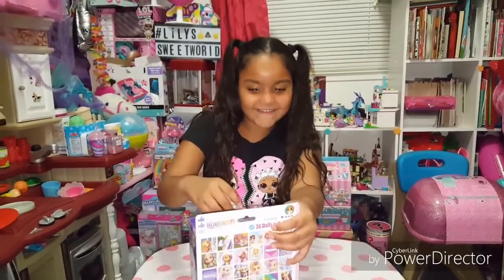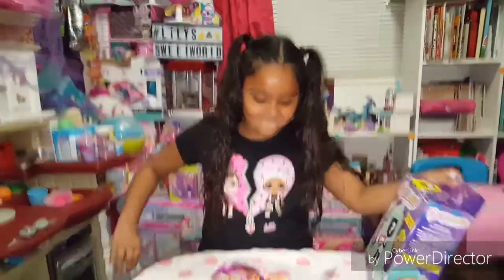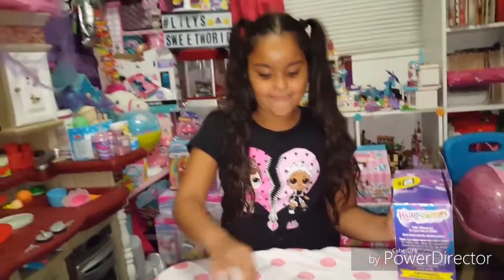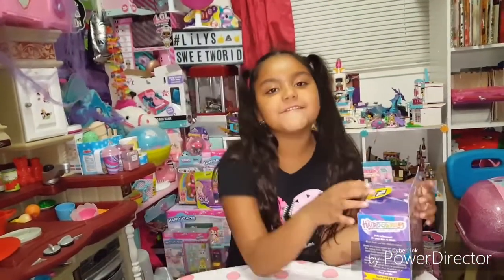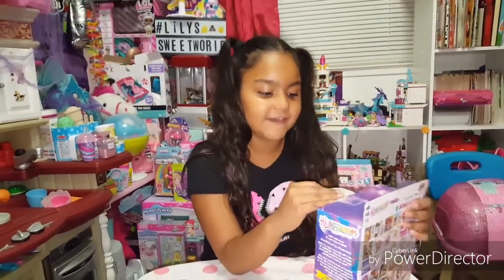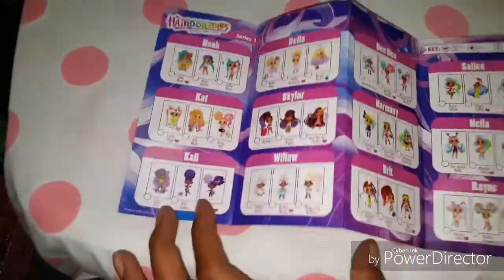Hey guys, you ready? Okay, so we got the first layer off. The collector's guide. I'm going to start peeling so you can look at the collector's guide. Quick glance at the collector's guide.